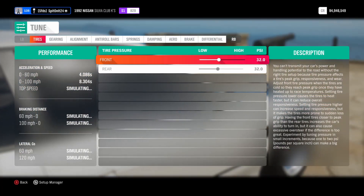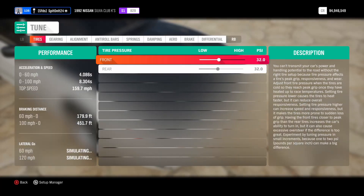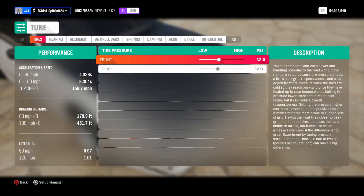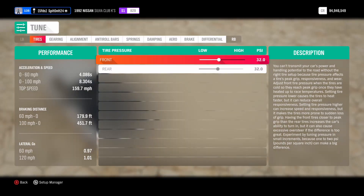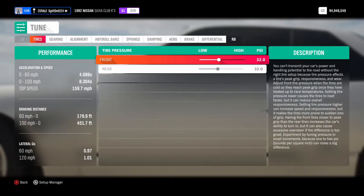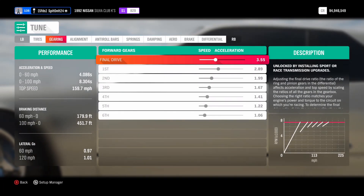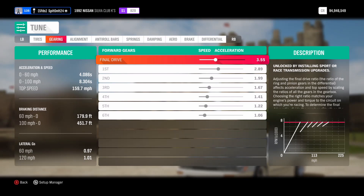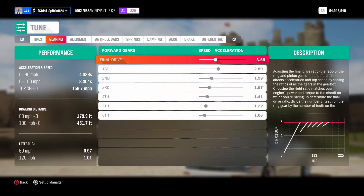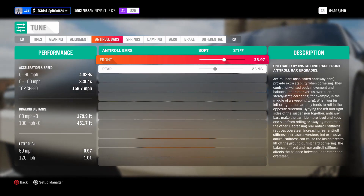Alright, next I'm going to move on to the tuning. As far as tuning goes, I tried to do this kind of based off of a realistic tune. I read an article on somebody who tunes drift cars for a living, and I tried to translate that to the game as best as I could. I'm running 32 PSI in the front and rear. As far as all the other settings go, I'm just going to kind of skip through all this, and if at any point you want to pause and match my tuning, you can.